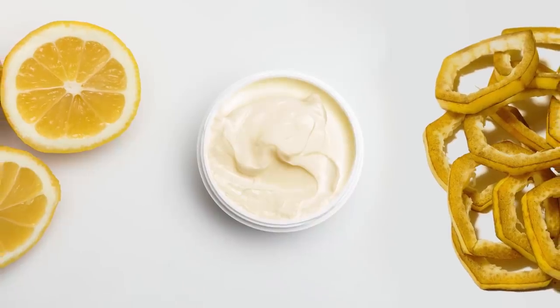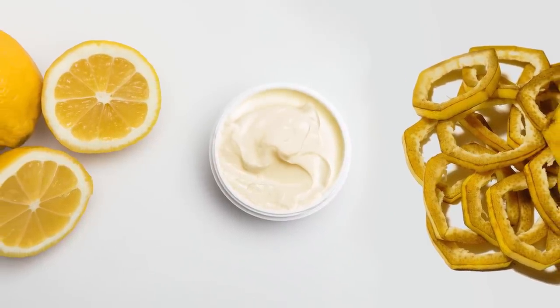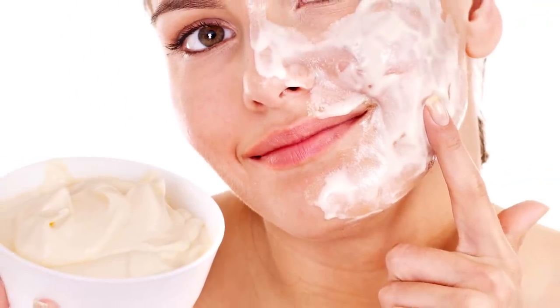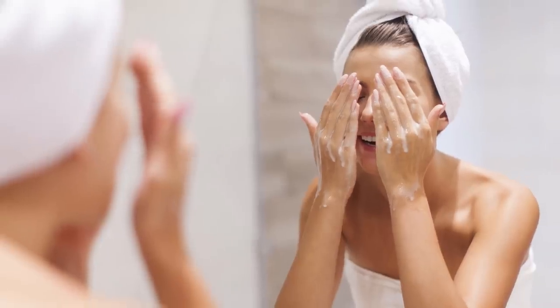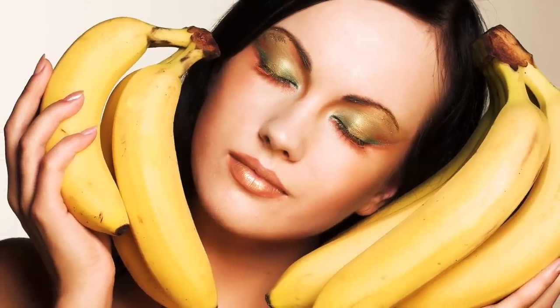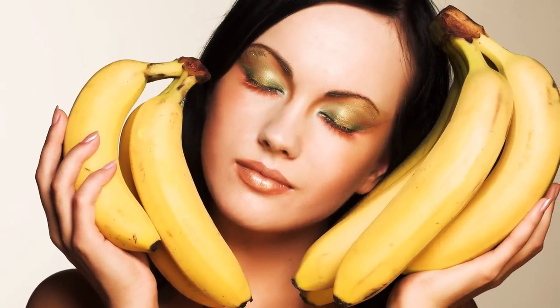To do this, mash up some banana peels beforehand and then combine 1 tablespoon of mashed peels with 1 tablespoon of lemon juice. Use the final mixture as a spot treatment and leave it on your troublesome areas for about 10–15 minutes, then rinse it off with warm water. Repeat this once or twice a week as well. There are also many other banana peel recipes for skin care out there, so it's not difficult to find one that'll work perfectly for your skin.